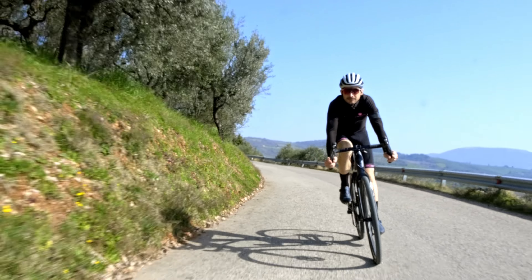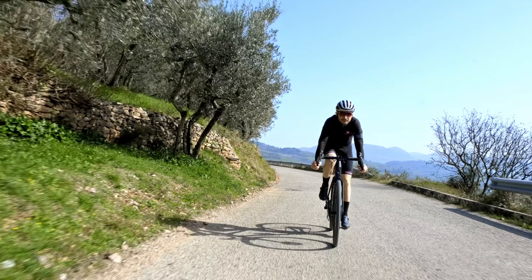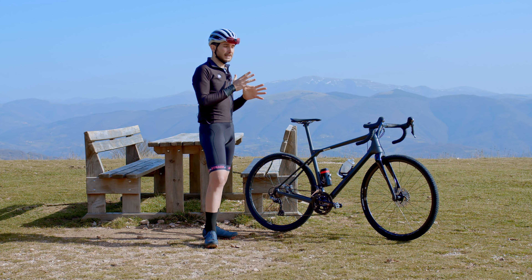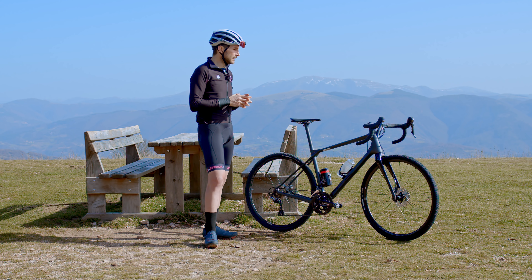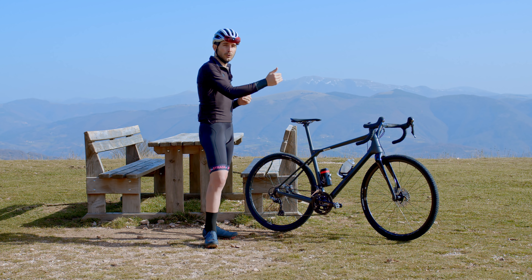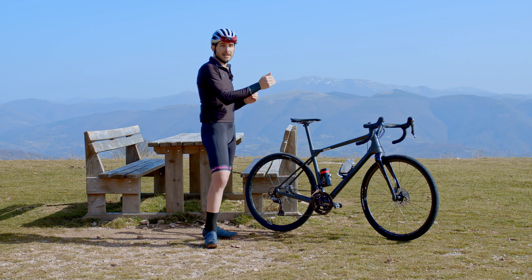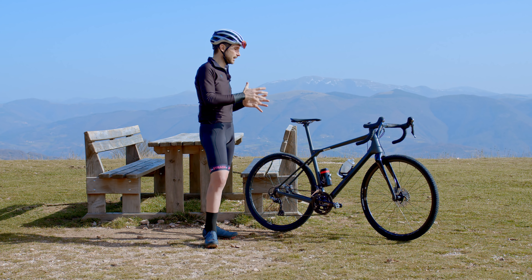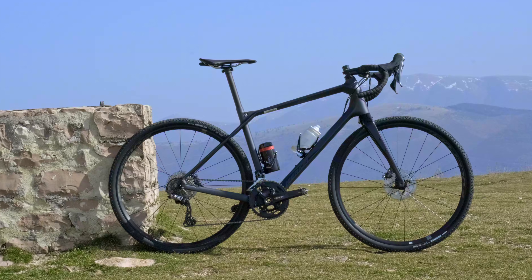Piccola parentesi per quanto riguarda l'assetto in sella: io sono alto 179 cm, pedalo a 75 centimetri e mezzo di altezza sella e ho scelto la taglia M. La scelta della misura va fatta non seguendo i canoni standard ma considerando tantissimo il reach più che la lunghezza del tubo orizzontale, perché come vi ho anticipato il tubo è più lungo del solito. Io pedalo su bici con reach tra 38 e 39; questa ha un reach di 40, compensato dall'attacco manubrio un po' più corto.